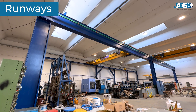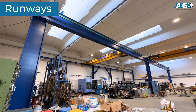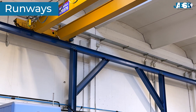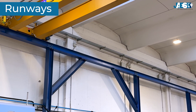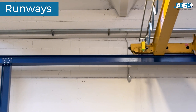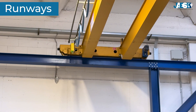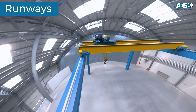Runways. The runways are supporting structures on which the overhead crane's movement system is installed. These are typically beams fixed onto the load-bearing columns of the building or onto an independent structure. The quality and maintenance of the runways are fundamental to ensuring correct operation of the crane, preventing vibrations and abnormal wear. Sliding rails are installed on these runways, allowing the crane to move along them.